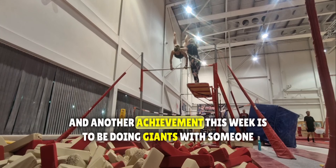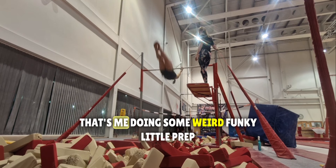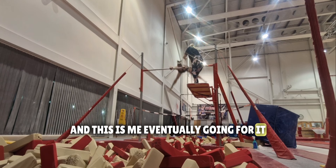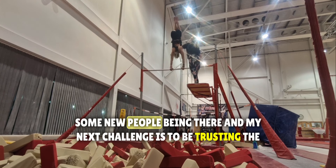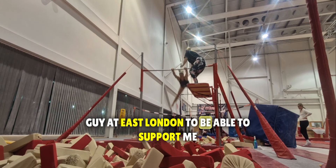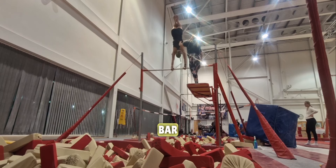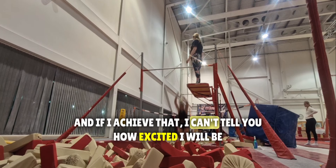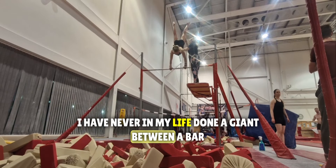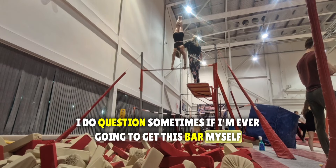Another achievement this week is doing giants with someone different. That's me freaking out, that's me doing some weird funky little prep, and this is me eventually going for it — it just takes a long while to get used to new people being there. My next challenge is trusting the guy at London to support me, because there he'll be able to support me to do a giant between the bars. If I achieve that, I can't tell you how excited I will be — I have never in my life done a giant between the bars.